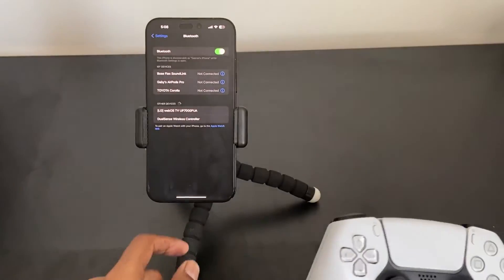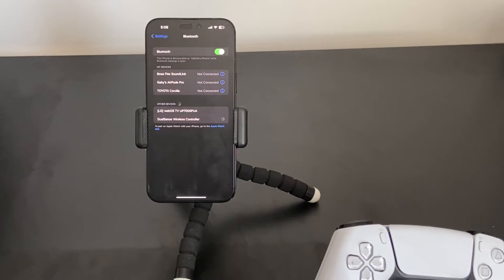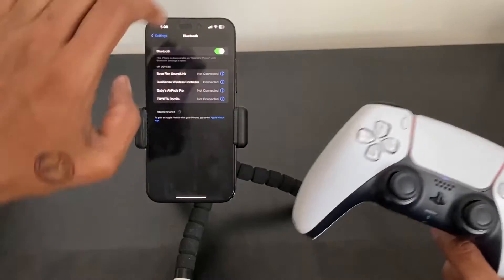That blue light means your PS5 controller is now discoverable. You'll see it appear on your iPhone screen — just tap on it and it will connect immediately, as you can see on the phone screen right now.